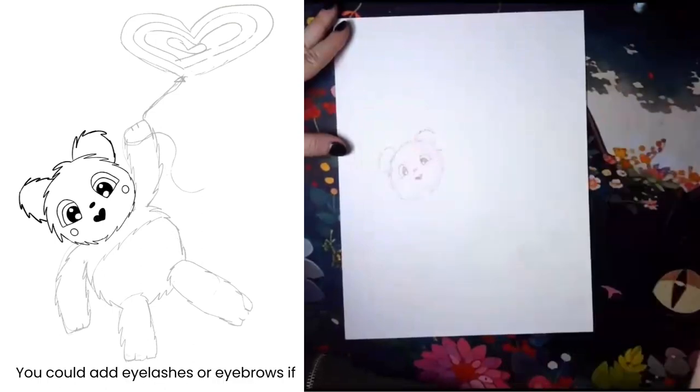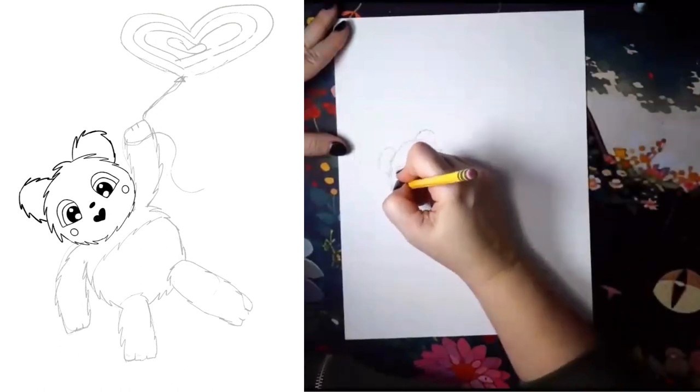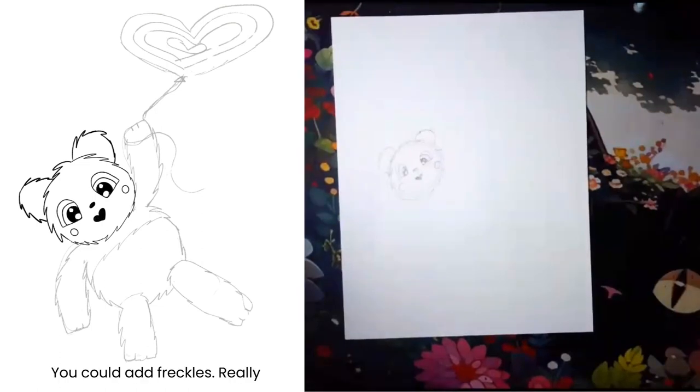You could add eyelashes or eyebrows if you wanted to. I also added little cheeks because I thought they were cute. You could add freckles — really anything you can think of.